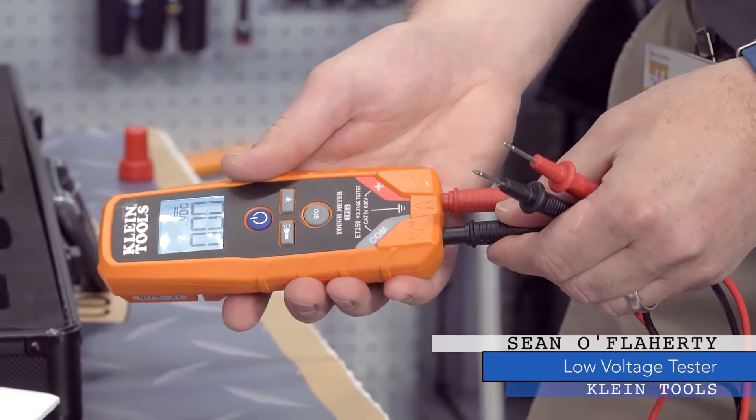Unlike many voltage testers, this one uses standard, replaceable multimeter leads — so if you damage a lead, it is very easy to replace.